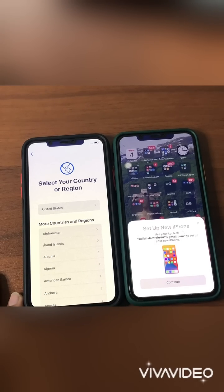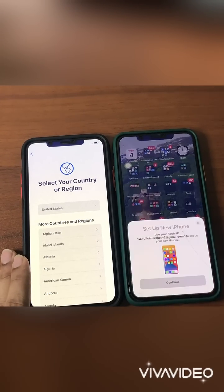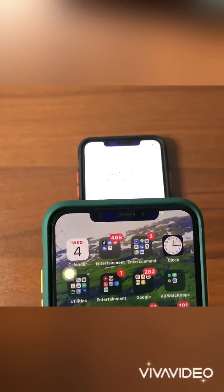Your old phone must be kept nearby, and then there will be an SMS set up for the new iPhone. So we are going to continue — there is a QR code that you have to scan.